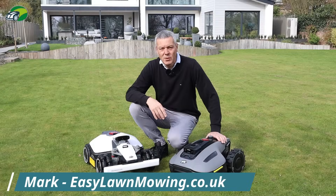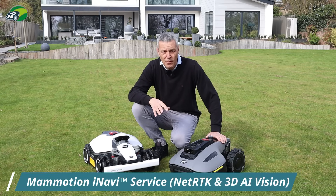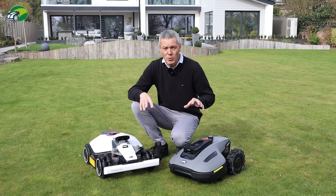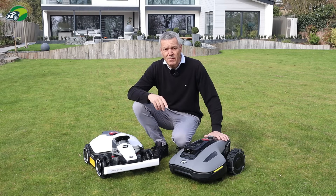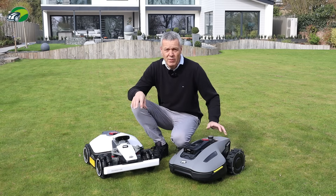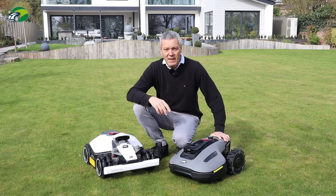Hi, I'm Mark from easylawnmowing.co.uk and in this video we're going to take a look at the iNavi service from Momotion. This service works on a range of Momotion robotic lawnmowers and enables your robotic lawnmower to navigate around the lawn without the need for an RTK station.